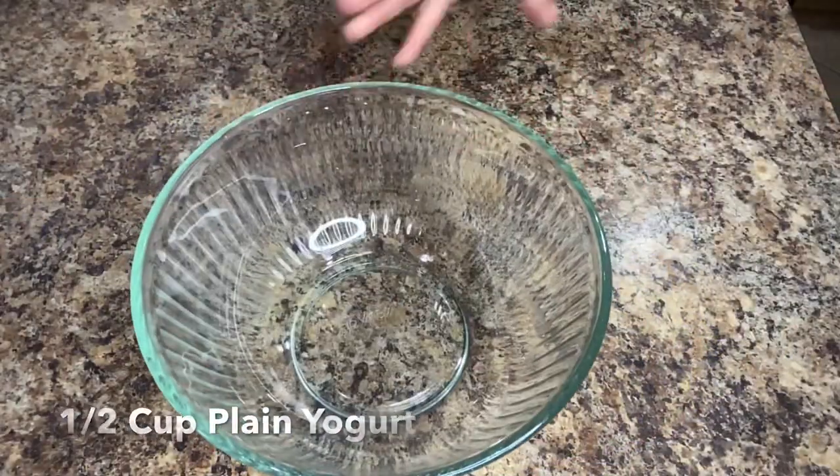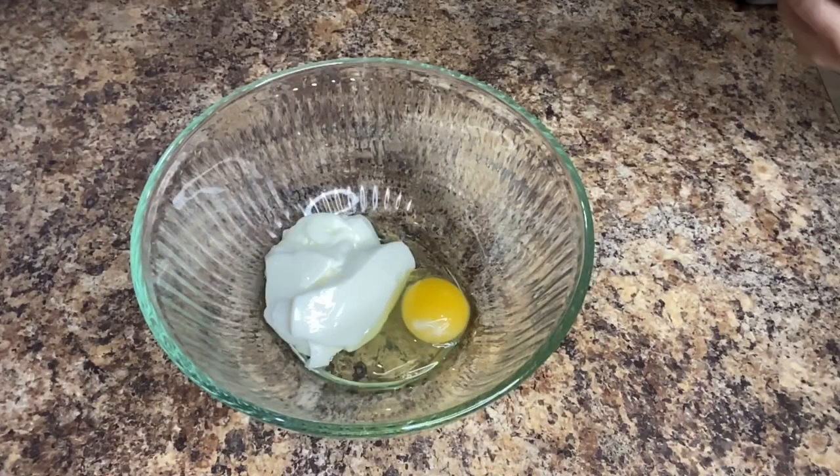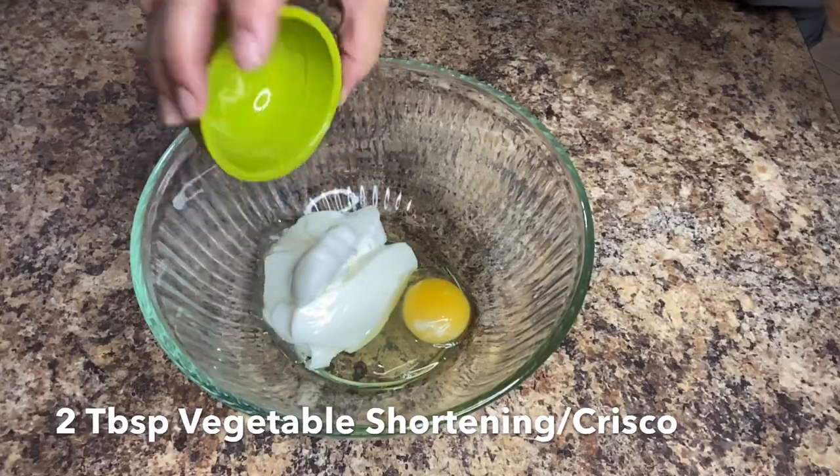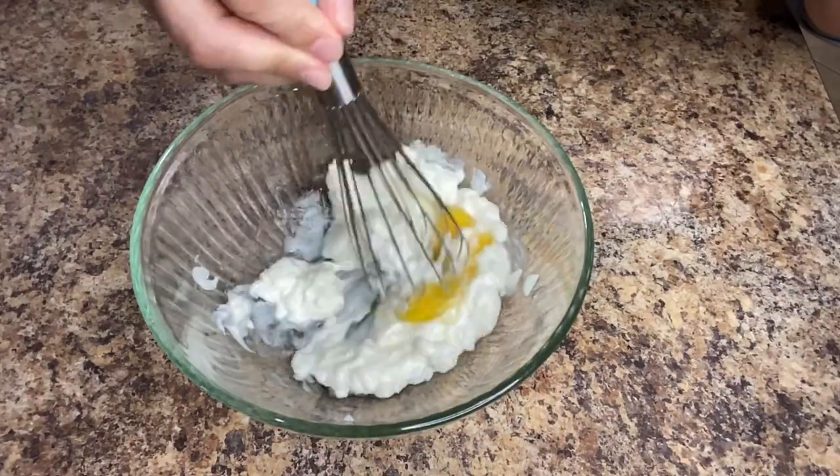In a medium-sized bowl we're gonna mix half a cup of plain yogurt, one large egg, and two tablespoons of melted vegetable shortening. Mix it all up until it's well combined.